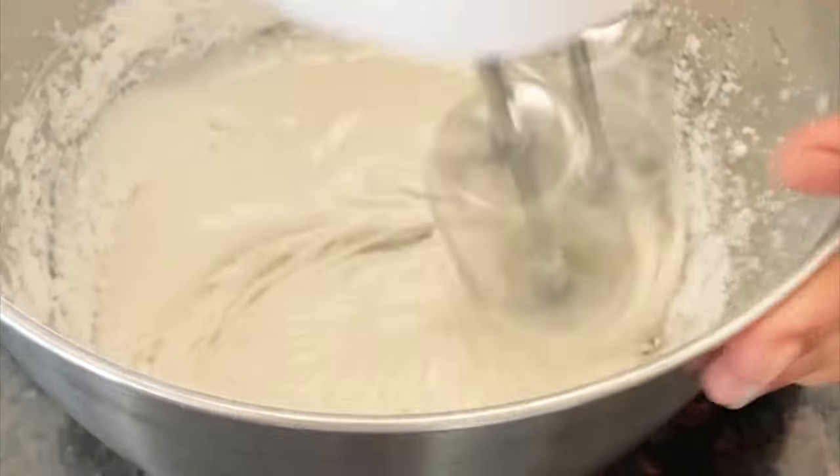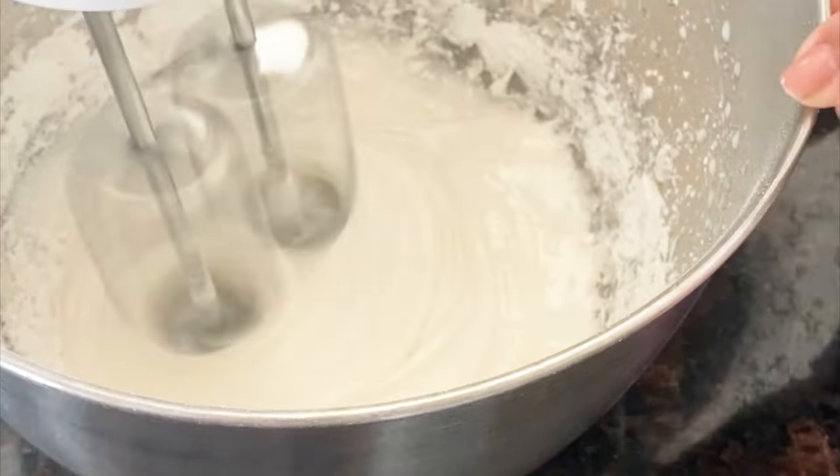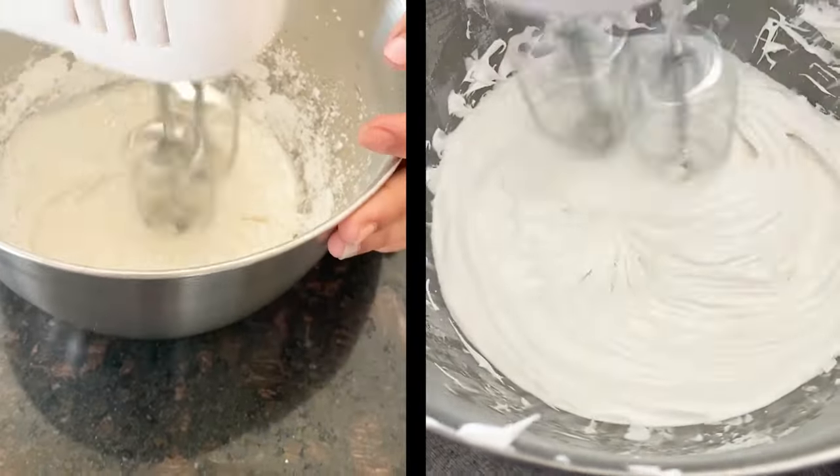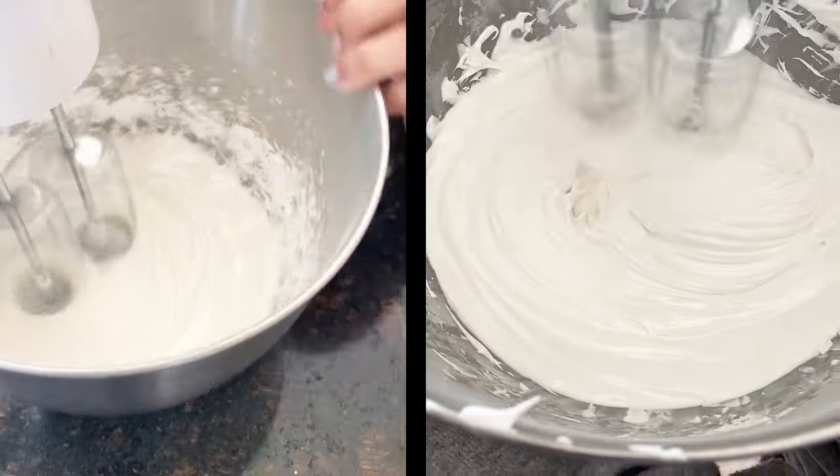Let's start by making the frosting glue. To make the frosting glue you are going to need 1 pound of powdered sugar, half a teaspoon of cream of tartar, and 3 large egg whites. Put all of the ingredients into a mixing bowl and then whip it consistently for 7 minutes.